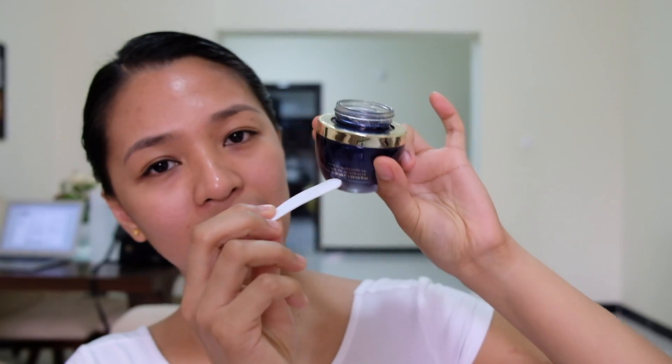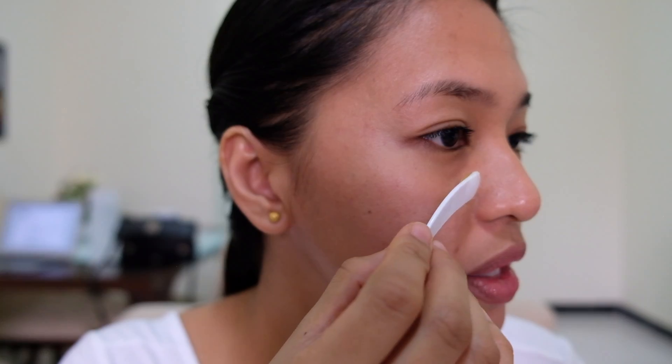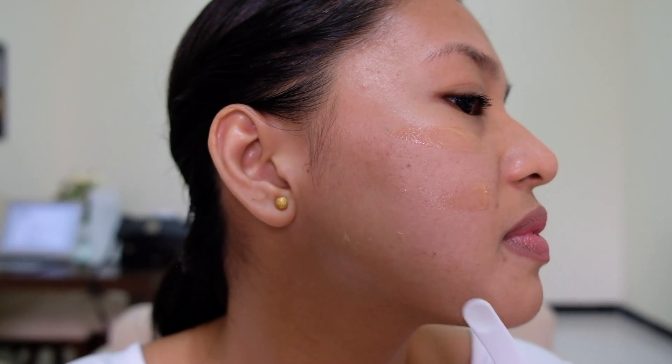As you can see, there's about one fourth left because I've been using this for almost seven months. Since this is organic, you don't want to spoil it, so you need to use the spatula when getting the product. Put it on like that — it's a little bit cold — and once it's on, you need to rub it gently in a circular motion.